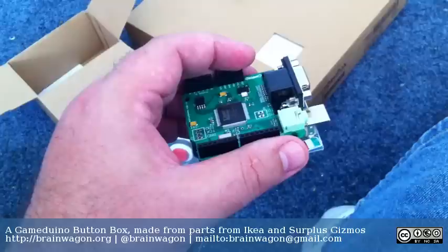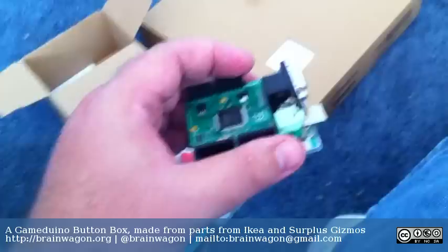Hello, everyone. This is Mark van DeWittering of the Brainwagon blog. I've got a really simple project which I hope will turn out well. I'm just starting it here. Unlike most of them, I'm not writing it up after I finish everything.